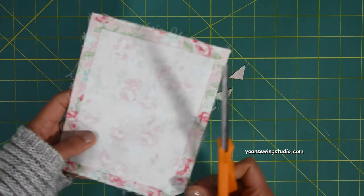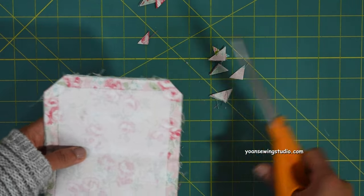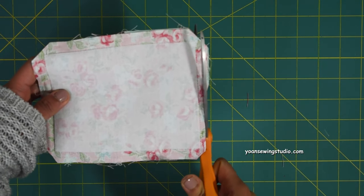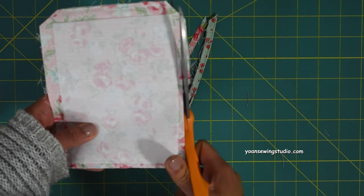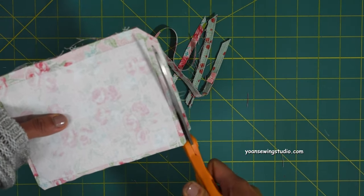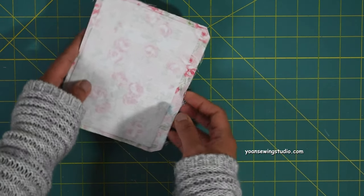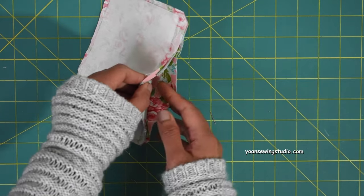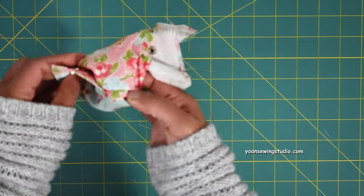Once done sewing, trim off all the corners being careful not to cut through the stitches. Trim the seam allowances of the sides and top to about a quarter of an inch away, but do not trim the seam allowances at the bottom opening — you'll need to fold those later. Turn the wallet right side out through the opening hole.